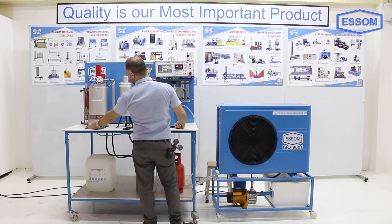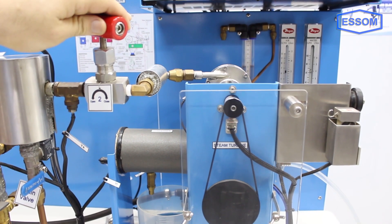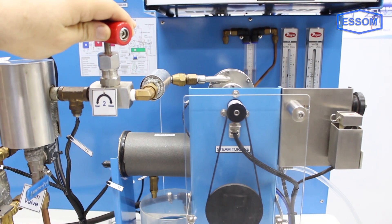The saturated steam can be superheated by an electric superheater, which is optional. The steam is then throttled to a single-stage turbine. Exhaust from the turbine is condensed in a water-cooled condenser.